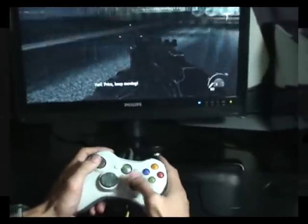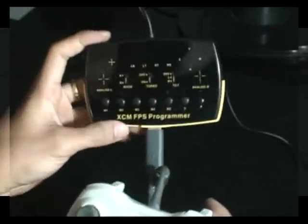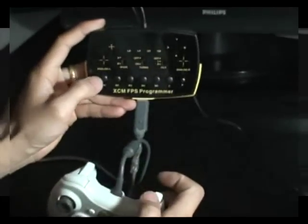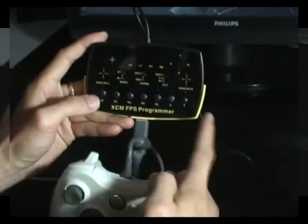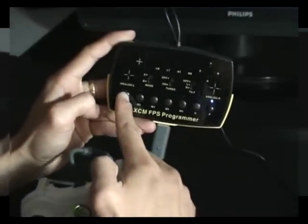I will show you how to use the specific M1 to M5 and the C key. First press the P key, then press M1.